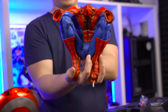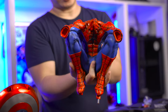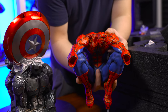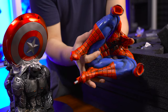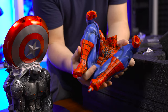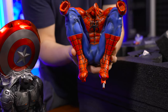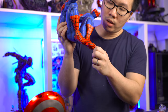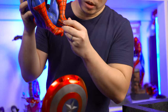Here we have a crouching Spider-Man — more like a very relaxed pose. He has a lot of textures on the red parts of his suit. The blue one doesn't have any textures but does have a lot of shading to emphasize the armor. His right foot does have a peg, and his left foot does have a peg and key, which will go to the base.